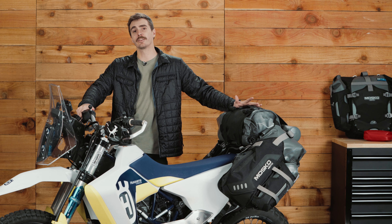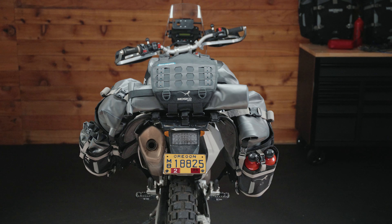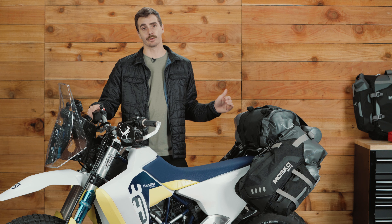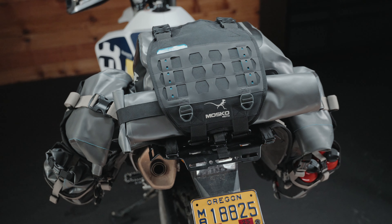We've designed the Reckless 80 for off-road riding and camping, trips on the backcountry discovery routes, and it makes a killer system for international fly-to-ride trips. For the Reckless 80 we replicated the traditional three-bag packing and organization system of a touring bike — two side panniers and a rear center duffel.